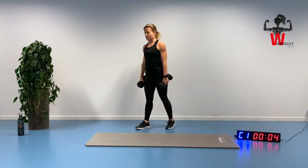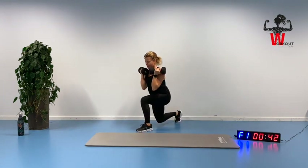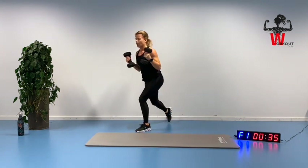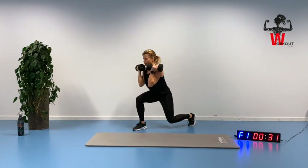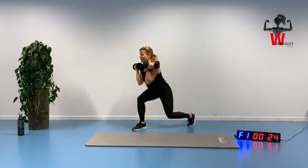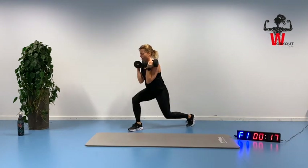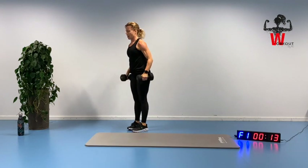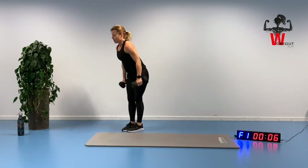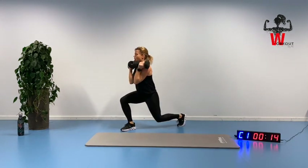Ready for the lunges — biceps, triceps. Stepping back, lifting, squeezing. A little bit further back when you're standing up to get your triceps moving. Shoulders down. You know you're only working this final round of this exercise. Feel a little bit short of breath — you can do that when you're working with your dumbbells as well.